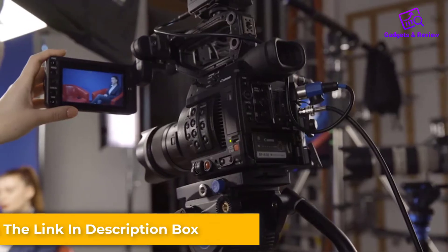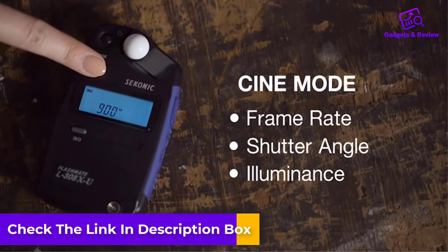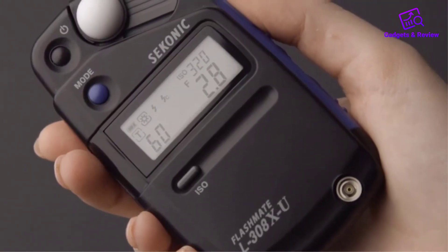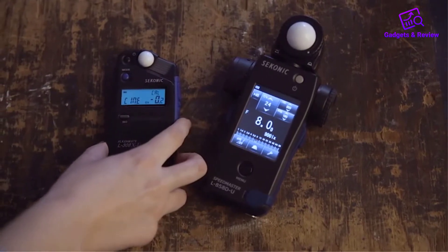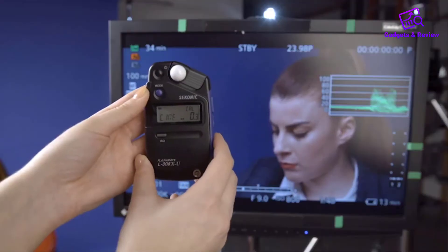In HD cine mode, you will be able to take exposure readings while using shutter speeds and frame rates to control light. Cine mode, not to be confused with HD cine mode, is for those using cinema-grade cameras for their project. All of this comes in a lightweight and portable casing. Users of the Seconic L-308 Lira XU Flashmate swear by its accuracy and ease of use. Setup also requires zero to little fuss, so you can get going in no time.